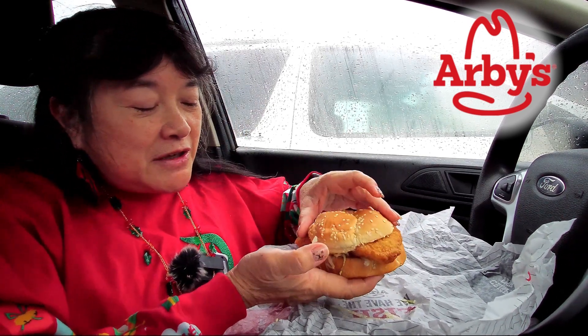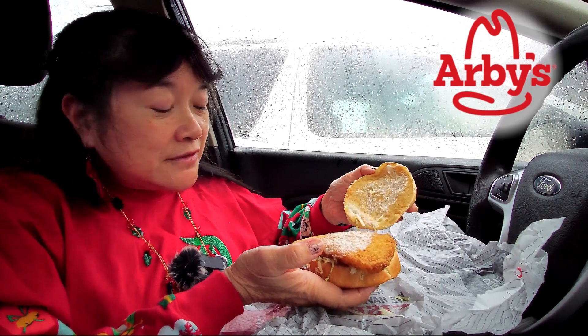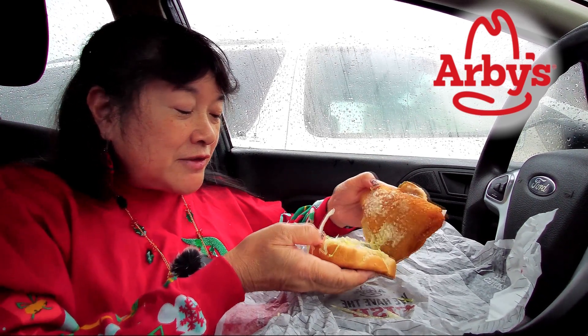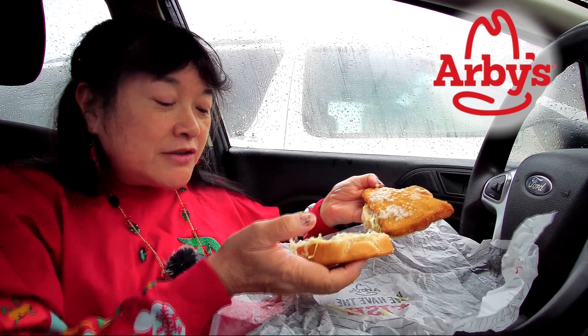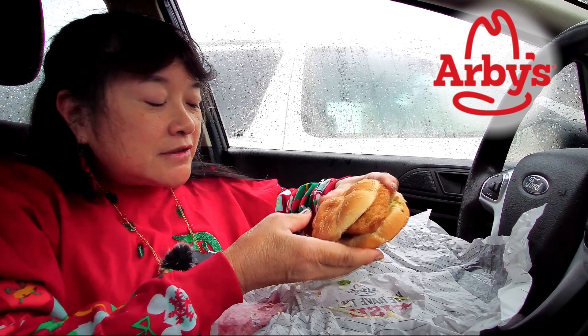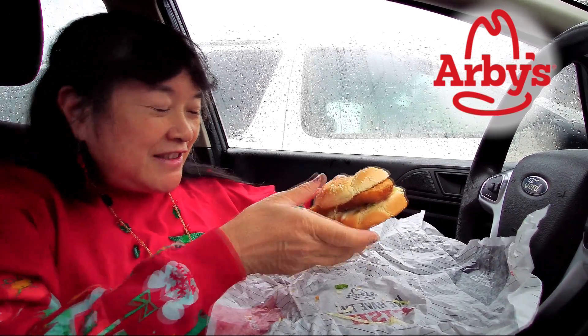It's got a sesame bun, tartar sauce on the top and the bottom, then the breaded fish filet, and some shredded lettuce. There's more tartar sauce and no cheese on here, so it kind of sticks out of the side on two ends.